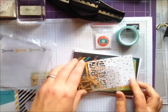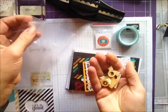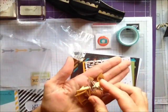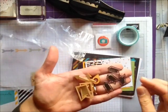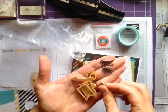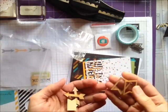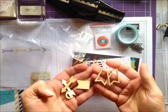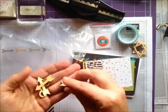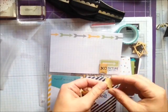Then it's got this great little packet of wood veneer and some cool paper clips — these four really cool arrow paper clips.